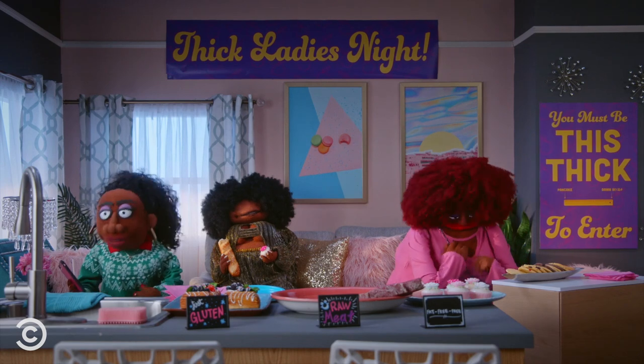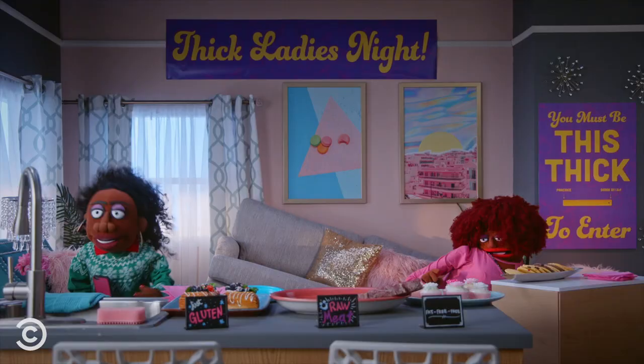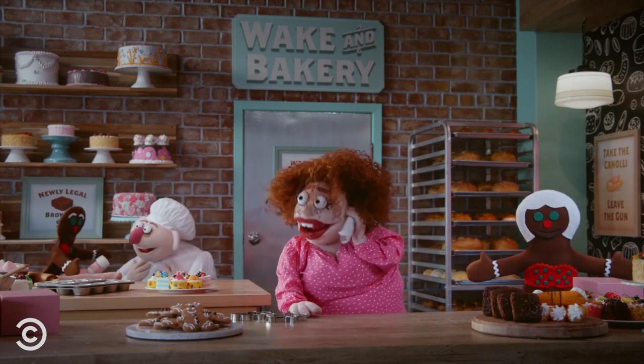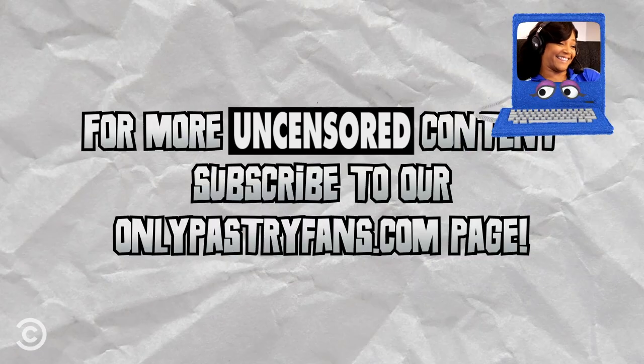Now, do you make gingerbread cakes? No, we just make gingerbread cookies. Do you do red velvet? No. You don't do red velvet cake? No, I got to go back to work. But let me know if you find that cookie cutter. OK, thank you, neighbor. All right. Bye-bye.